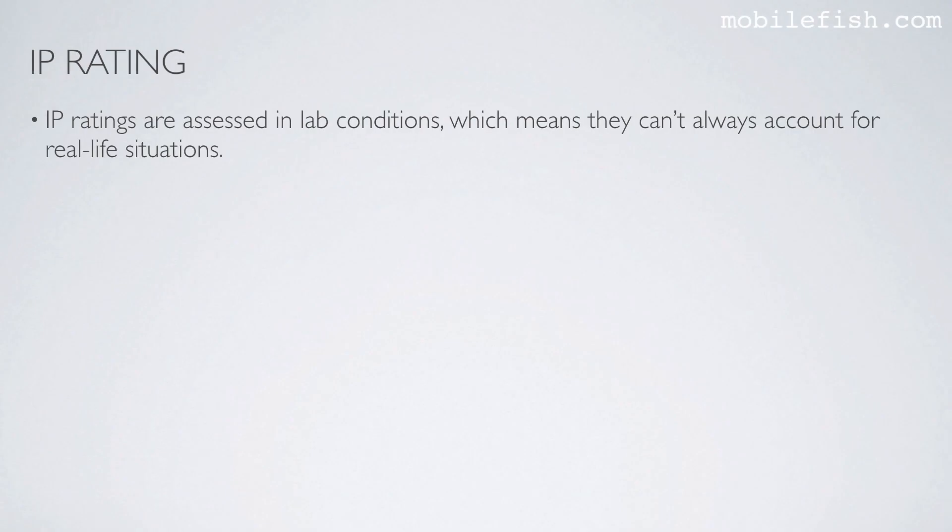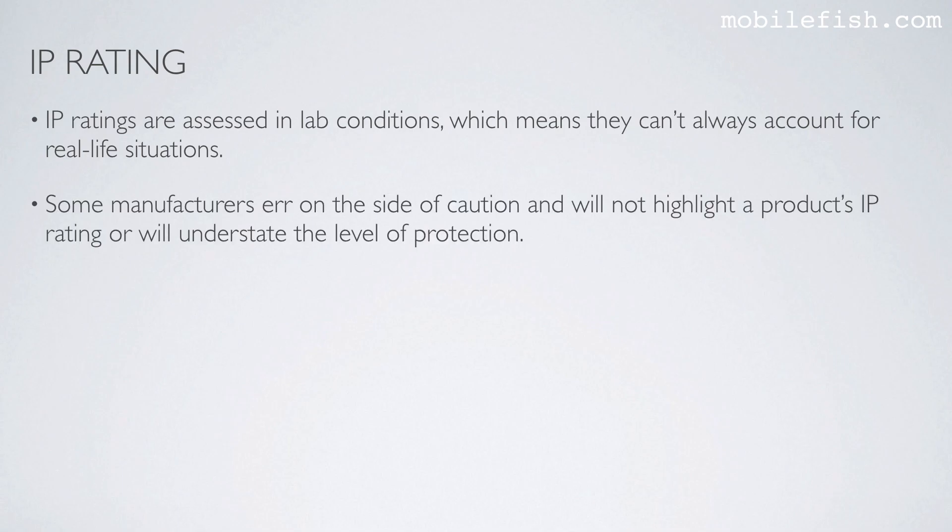IP ratings are assessed in lab conditions, which means they can't always account for real-life situations. Some manufacturers err on the side of caution and will not highlight a product's IP rating, or will understate the level of protection.